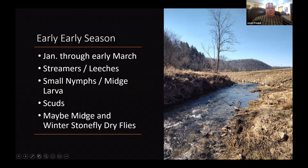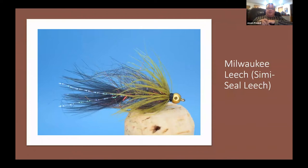Usually midges and those little winter stoneflies — you'll even see them on snow and ice. Every once in a while you get a little sun and it perks them up and you may have 15 minutes to half an hour of dry fly activity, which can be really fun.